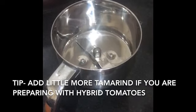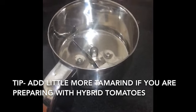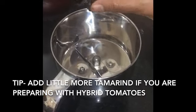This is the point where you have to stop — the raw flavor is gone. It took hardly 4 minutes for me. Now transfer it to the chutney jar. If you don't have hybrid tomatoes, you can always add more tamarind.